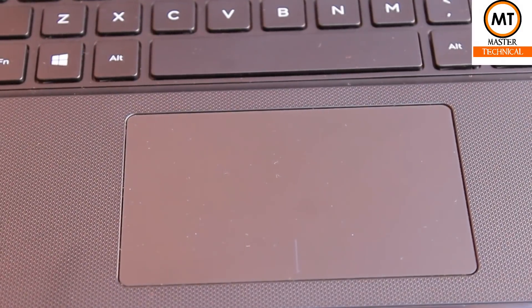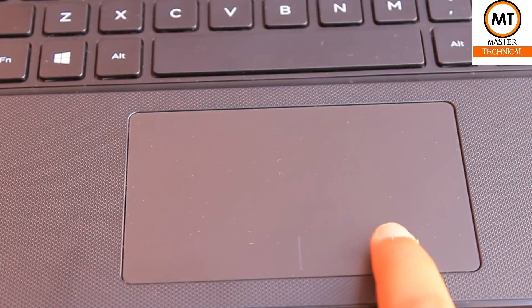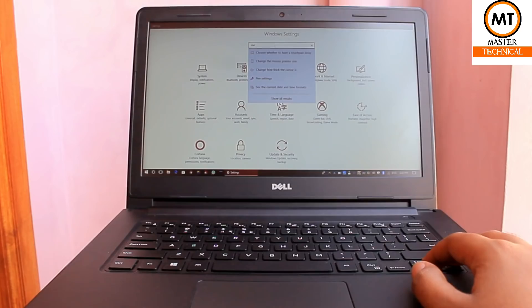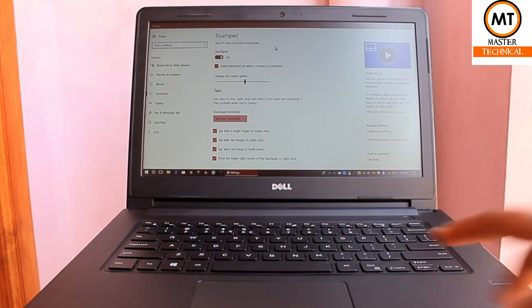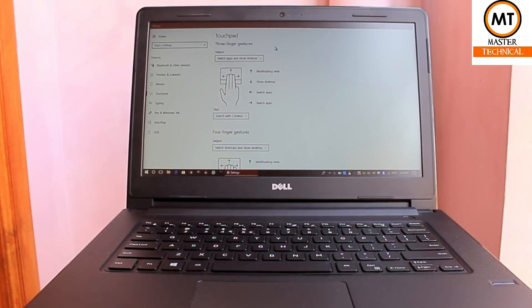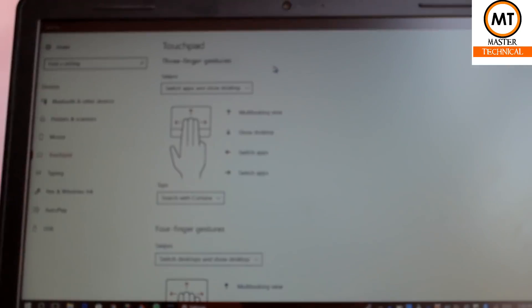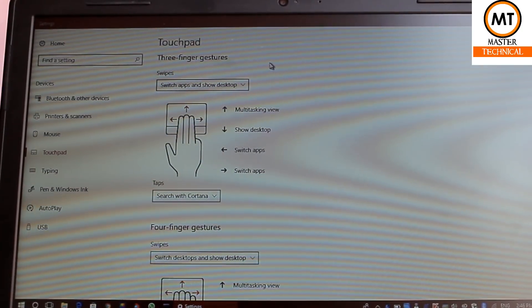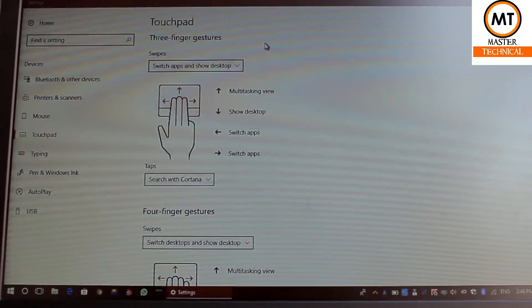The touchpad is very good, accurate, and sensitive. The buttons are built-in. You can set the touchpad with left click, double finger, and right click. You can also configure other touchpad functions — this is a great option in Windows 10.